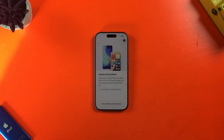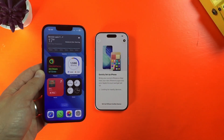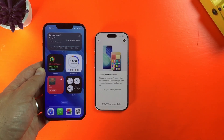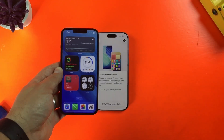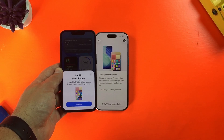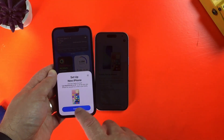In the next screen, I can set up things like my Apple ID and Wi-Fi password using another iPhone or iPad. You can also do all of this manually, but the Quick Start method is much quicker and easier. I have my iPhone 13 here, and when I bring it close to the iPhone 17, I'm prompted to set up my new phone using the Apple ID that the iPhone 13 is currently logged into.